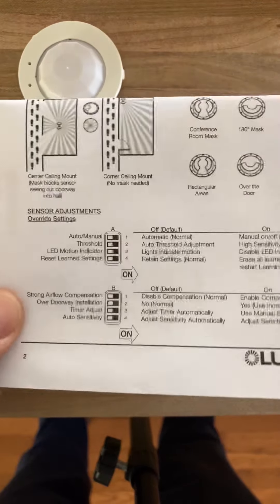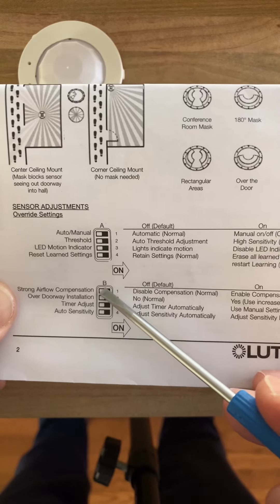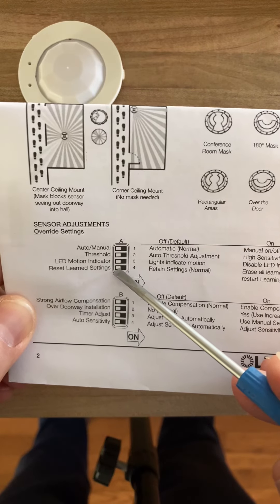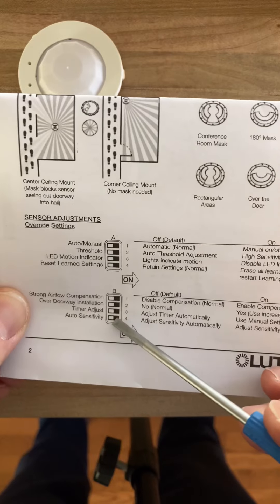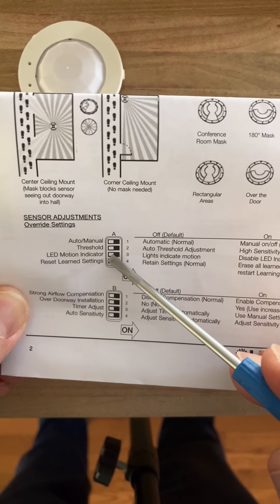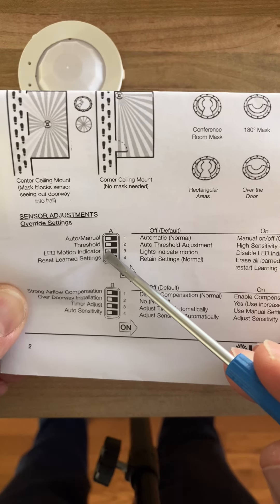Some of the other settings here: the over doorway setting — I typically don't find sensors installed that way, so I don't use that one. Strong airflow — that one I've not personally used. Learn settings — I have not used that one. I find just switching to B3 and B4 and doing it manually is what I prefer. You could also turn the LEDs off on the sensor, because every time it senses motion, you get a little green flash and a red flash on the sensor.